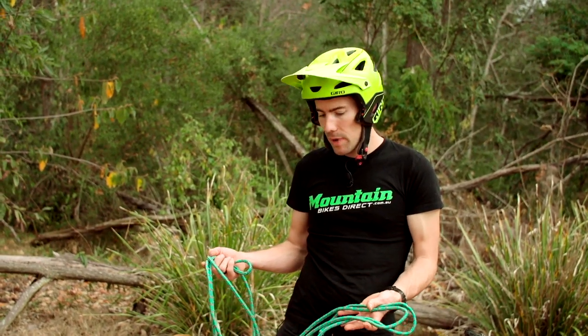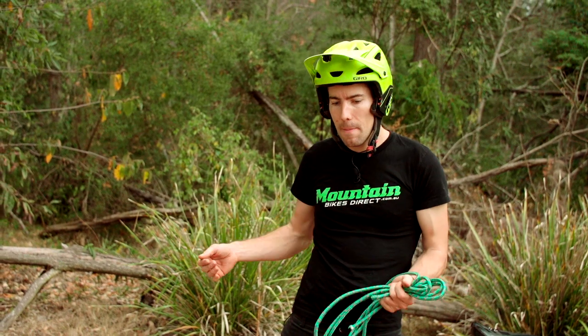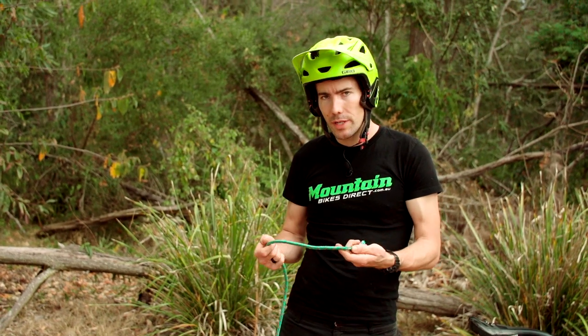We've also got another piece of rope here. It's about three metres long. This is what I'd recommend as the correct sort of length. Much longer than that and your passenger is too far away and it makes it difficult to get around tighter corners. Three metres I find typically works pretty well.